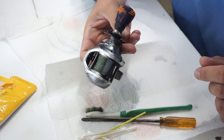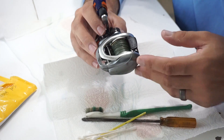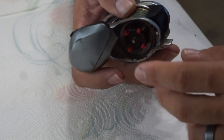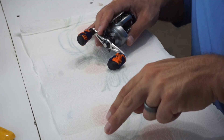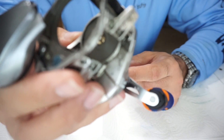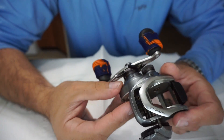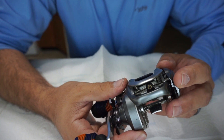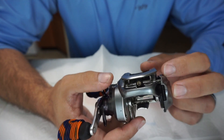This is the Shimano Curado 200HG, 7.2:1 ratio - it's a great reel, a workhorse. A lot of people don't like them, saying they don't cast far, but I think they're just not understanding how to adjust the settings. I've had zero problems and it casts great. I purchased this one from a friend - it's really dirty. I'm going to use it as the reel on my frogging rod. CastKing is sending me their new Royal Legend Elite reel - it's like an 8:1 ratio reel and I think it's sixty-something dollars, so I'm excited about that.